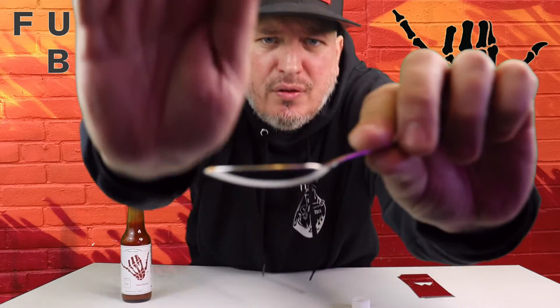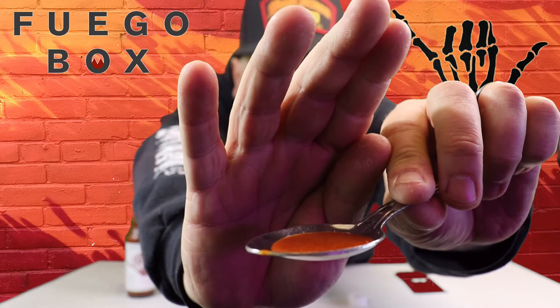Nice consistency. You got that xanthan gum, but still on the thinner side. Check it out — from Fuego Box, this is Trinidad Shaka sauce. Here we go.